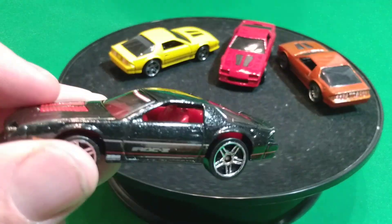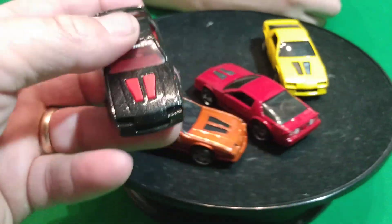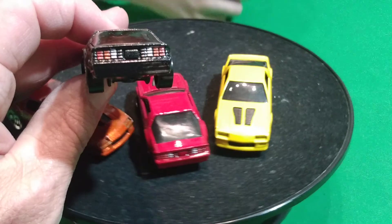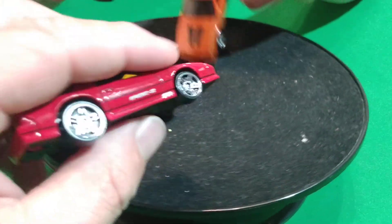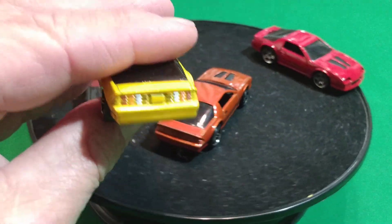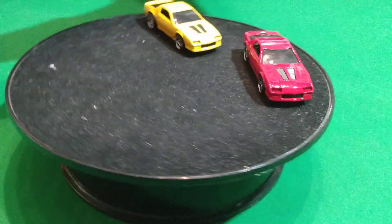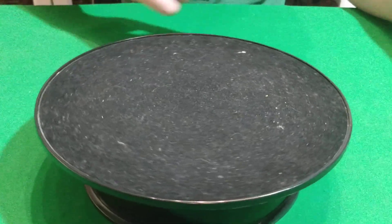It looks like the paint's all messed up on it or something. This one says Hot Wheels on the windshield. Oh, the black one's got taillights on it - and so does the red one. You know what? That was the first year they put taillights on it. The yellow one's got taillights on it too. Because the blue ones don't - so those were probably the first three cars that came out: the black one, the red one, and the yellow one. Then they did away with the taillights, and I don't think they ever put the taillights detail on any of them after that.